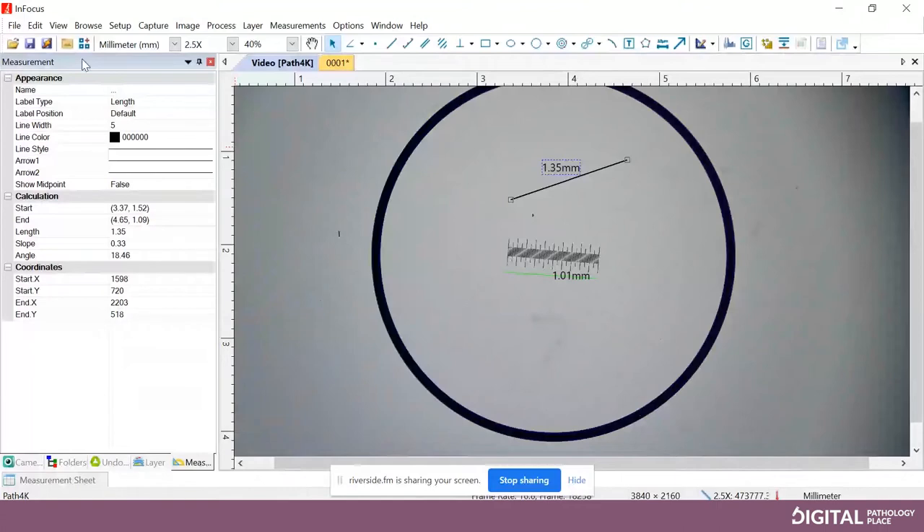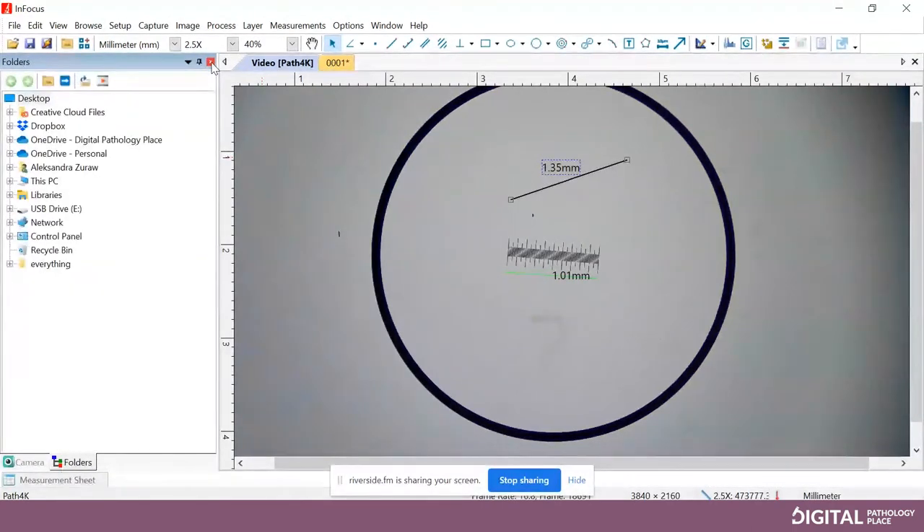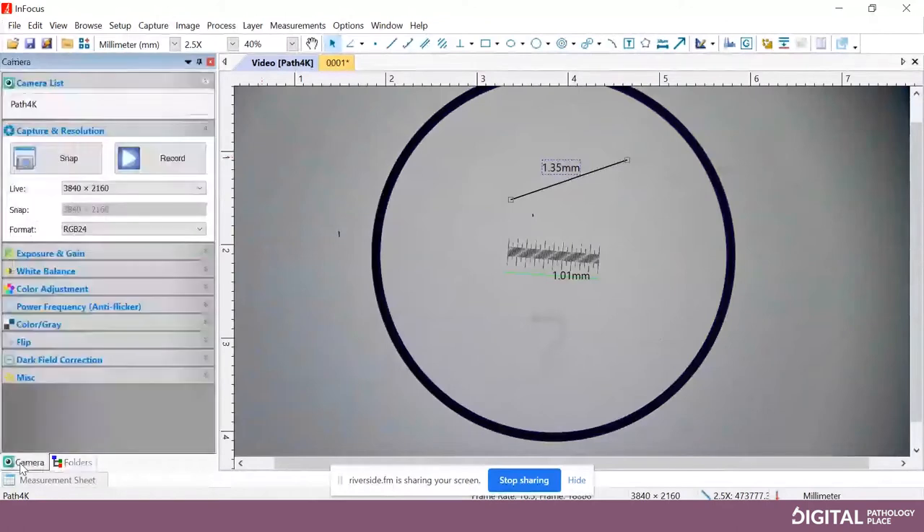I usually clean up the user interface a little bit. On the bottom left, you see the Measurement tab, then Layer, Undo, Folders, and Camera. I usually hide all of those tabs besides Camera for my clinical customers — it just cleans up the workflow. Under the Measure tab, go up towards the top — there's a little red X. Close Layer, close Undo/Redo. You can leave Folders up, as that's how you navigate to previously captured images. Keep the Camera tab because that's your settings.